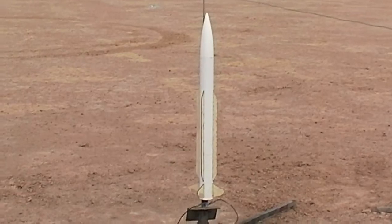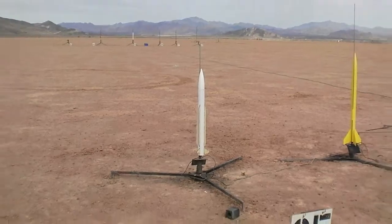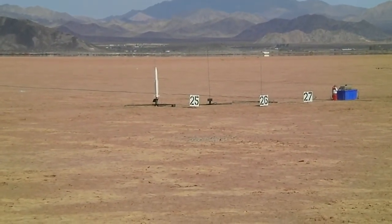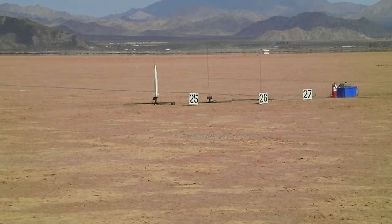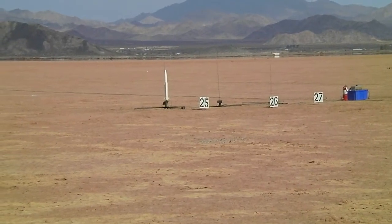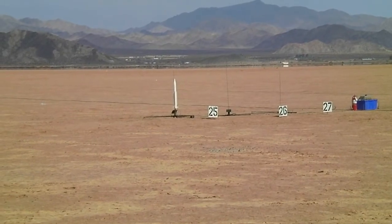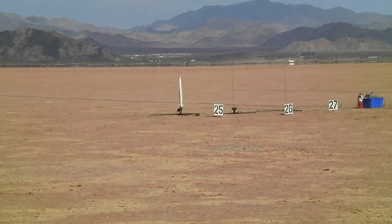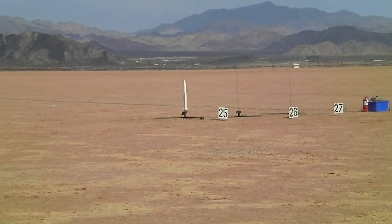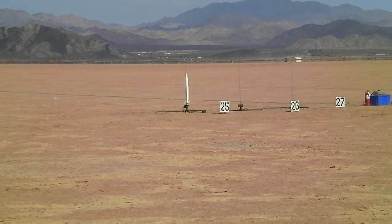This is the RIM-24 Tartar on the pad, ready for liftoff. I think it's a RIM-24 Tartar and it's got an Aerotjet F20 in it. This is a prototype kit, so as a little heads up, we want to make sure that it's a good flight.